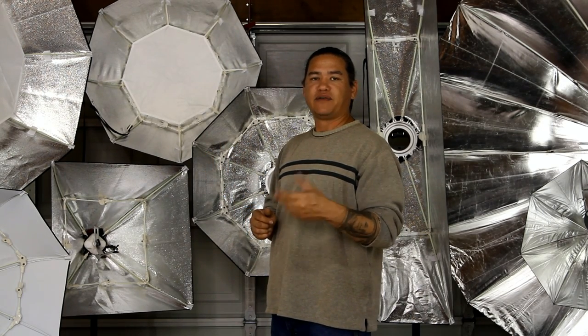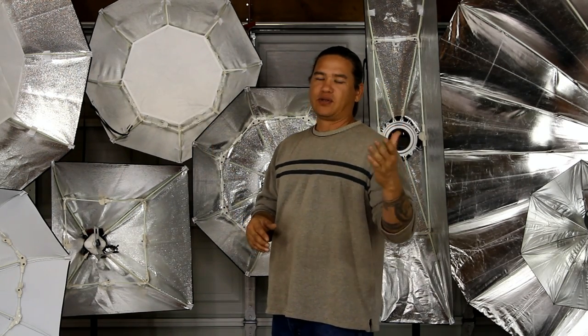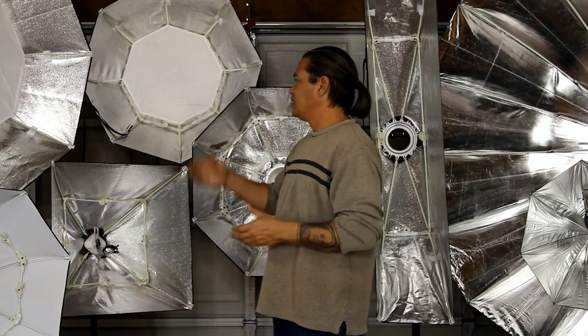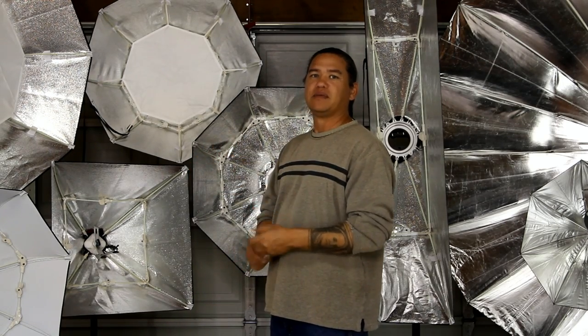A lot of times you can fix that stuff with the color checker passport, but if one modifier is a little warmer than the other one, your light is going to show that — one's going to be a little bit warmer than the other one. Again, this is the Cheetah Stand light modifiers that I've tested and used. My name is Scott with Showns Photography and thank you for watching.